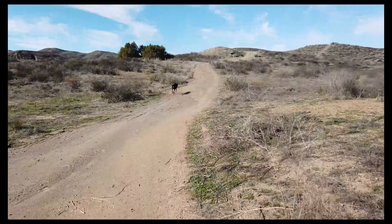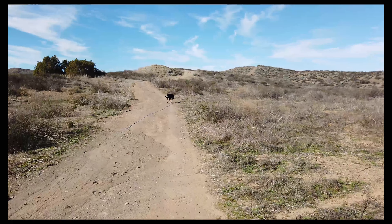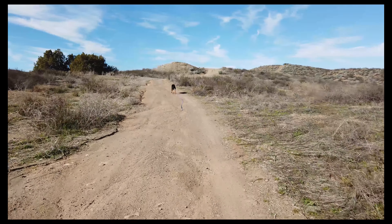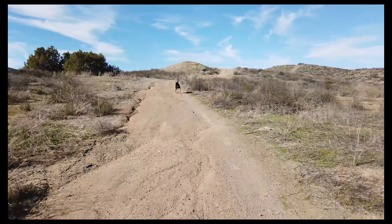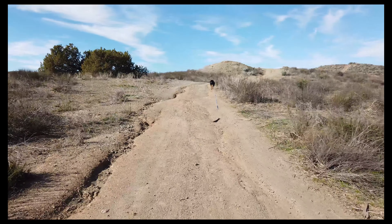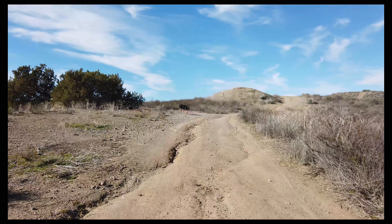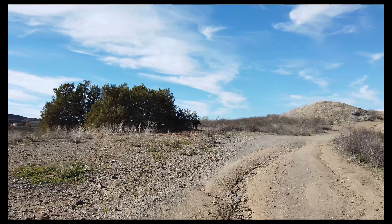We're gonna be doing some steak videos. I've got one that's about 28 days dry aged in my fridge using the umai bags — however you want to pronounce it, it's fine. You can find it on Amazon, the sausage maker, or umai's website. It makes dry aging super easy. You can essentially dry age in your fridge as long as it maintains a temperature of like 34 to 38 degrees.